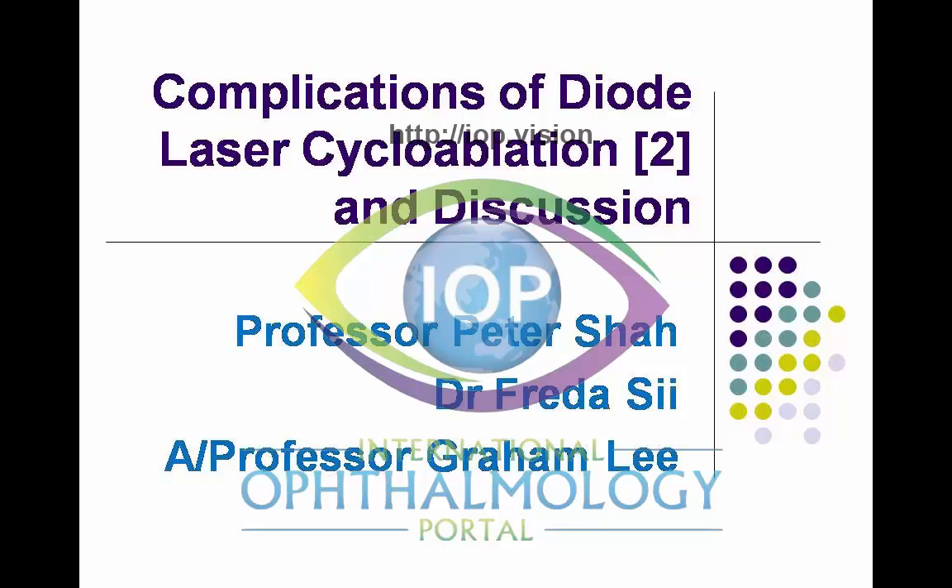This is the second of two lectures on the complications of diode laser cyclablation. Once again, I'm going to share my experience over the last 20 years of trying to prevent complications in diode laser cyclablation. I think you can make it a very safe procedure, despite the large number of complications that have been described.